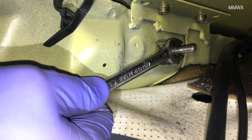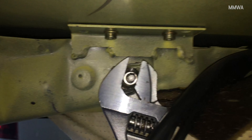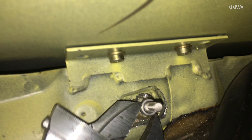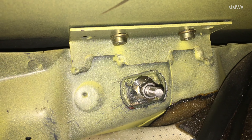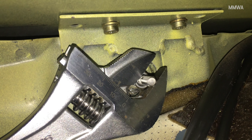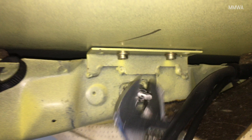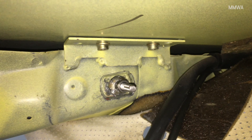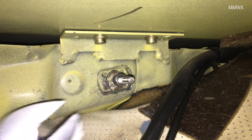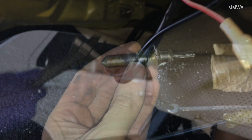Oh man. Can you get in there now? You can extend it. This is unfortunate. Oh, come on! Alright, we're finally winning. Now don't shear off. Yes! That was really pleasant. Good job, dude.